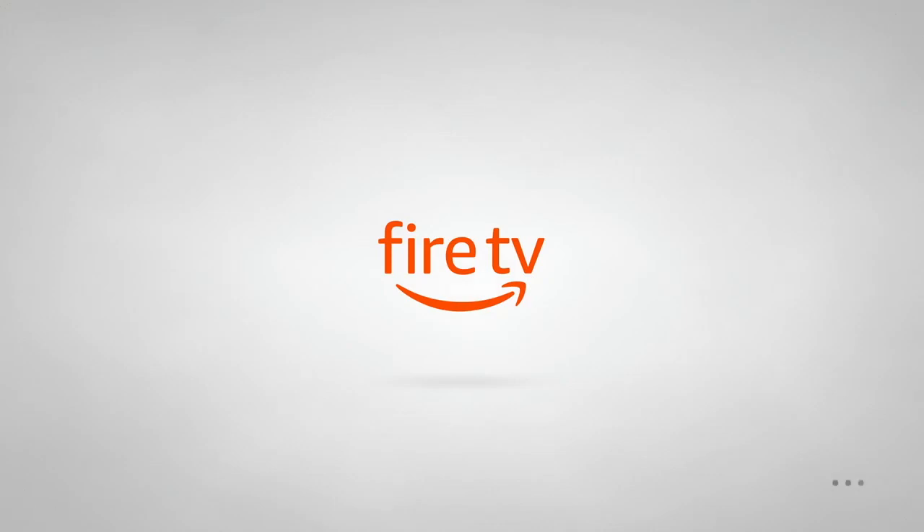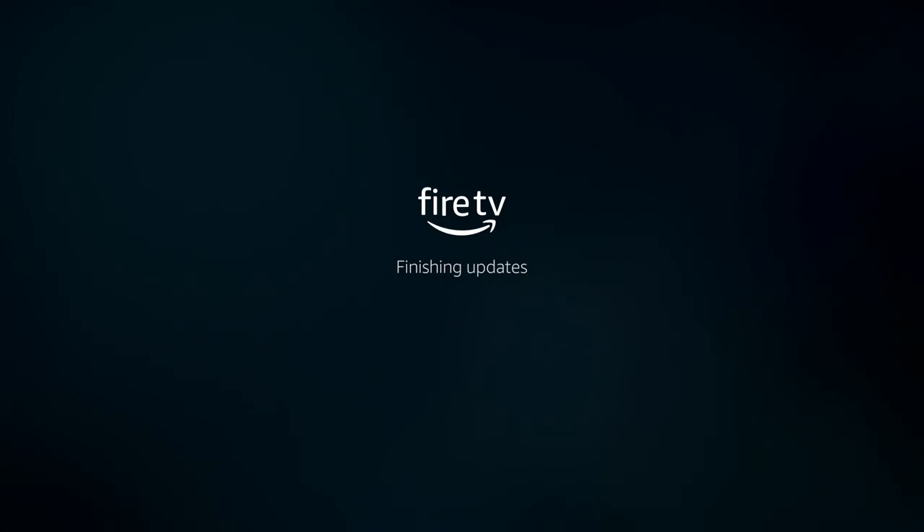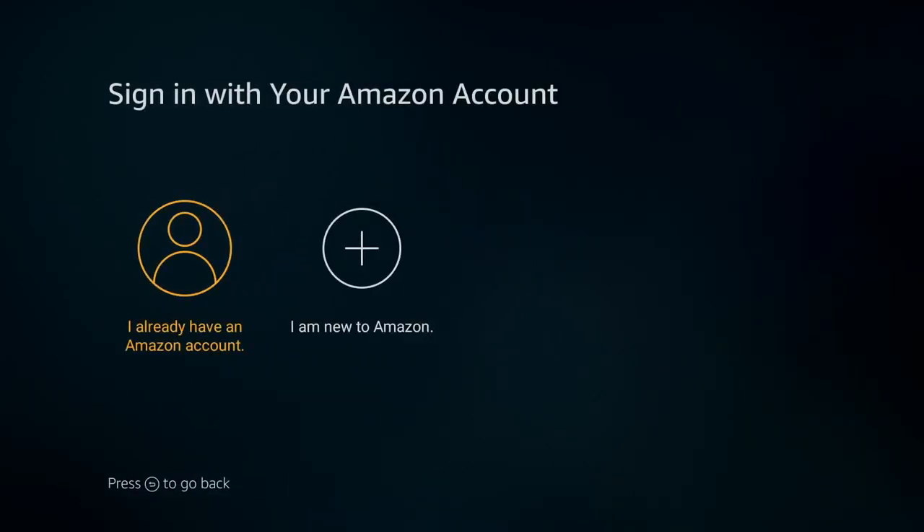Fire TV gives you pretty easy-to-follow screen prompts. It's finishing the update. If you happen to have a device that's completely up to date, you just skip these steps. But most of the time, something coming out of the box needs the latest thing.